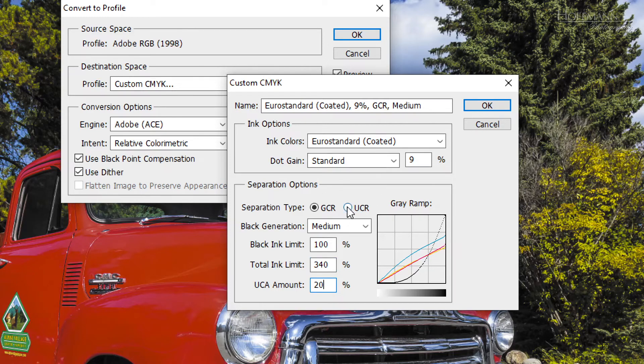In the days before color management, we had to take care of all these parameters manually and actually convert the RGB files accordingly. Imagine your customer wanted to print on glossy paper, and you converted all the images in a document accordingly. Three days before the document went to press, the customer changed her mind and now wanted to print on matte paper. Then it was back to the drawing board, and you had to convert all the images a second time. Happened to me more than once.